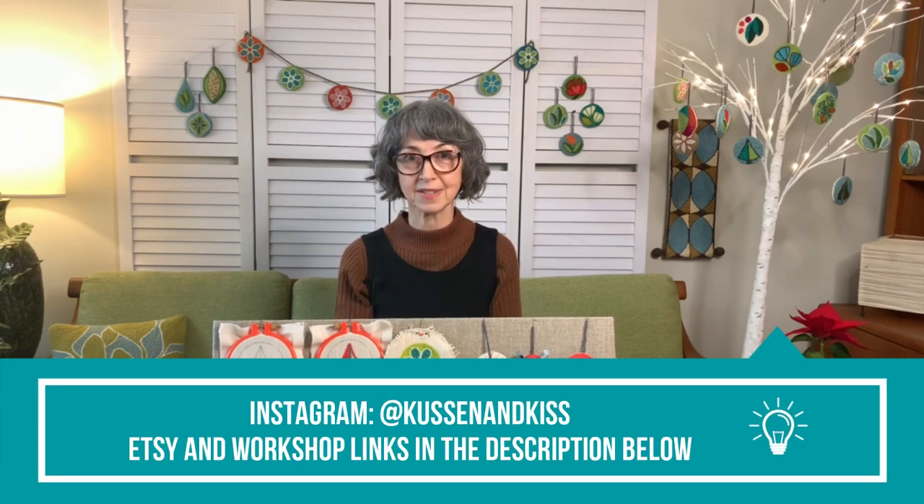I hope you enjoyed the video and I hope you'll give bobble making a try. If you do and you'd like to tag me on Instagram, I'd love to see your projects. Please follow me on YouTube — we'll be making more videos in the months ahead. Happy punching!